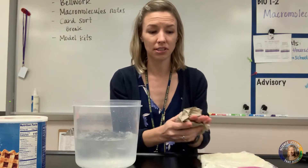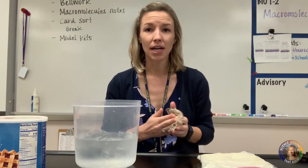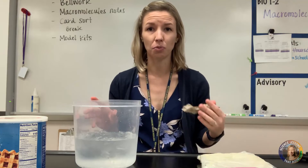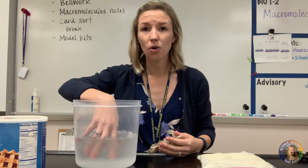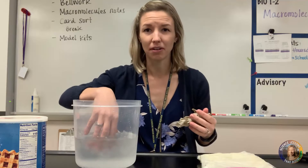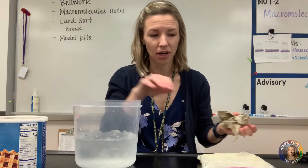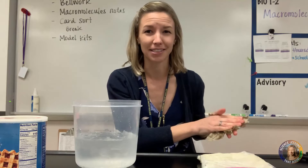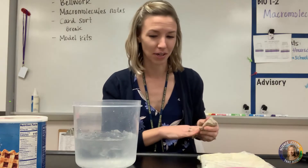You're going to call up a student volunteer first and say, "Put your hand in the ice water and tell the class what you feel." They're going to say it's really cold, maybe their hand starts tingling, maybe their hand feels stiff after a while. You can even time them — students tend to last about 10 to 15 seconds. You might have a kid who tries to be macho and keep their hand in longer.